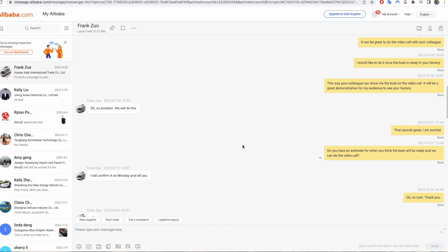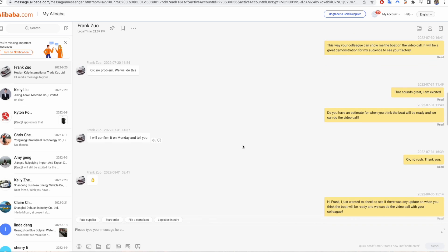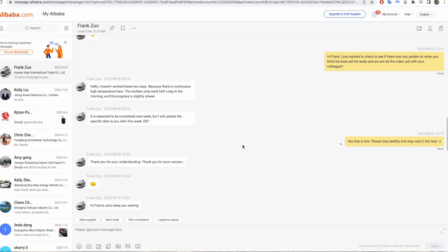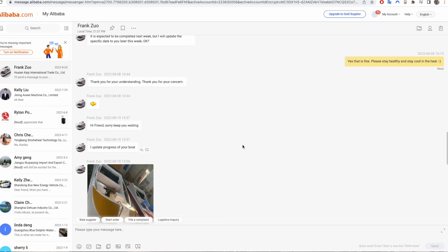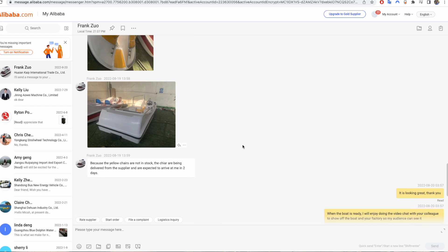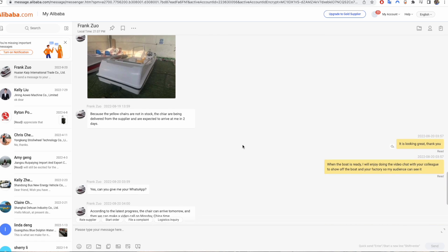I've been communicating with Frank Zhu — I should probably figure out how to pronounce that — from the factory. His English isn't great, so he's going to have his colleague there to actually talk to me on the video call, but Frank will also be there to demonstrate the different boats. I'm excited to see my boat finally, as close to in person as you can get from halfway around the world. Let's call Frank up and see the boat.